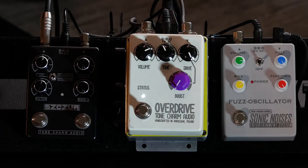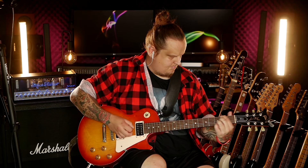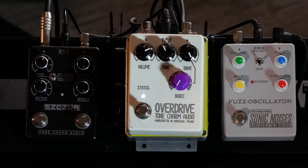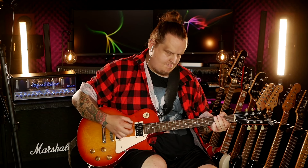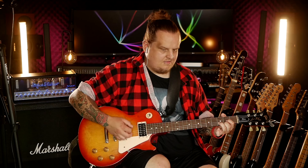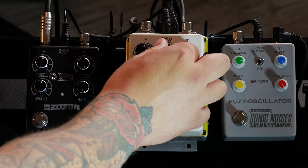Let's try this a little bit. It's nice — starting to open up. Okay, a little bit more gain, a little bit more tone.